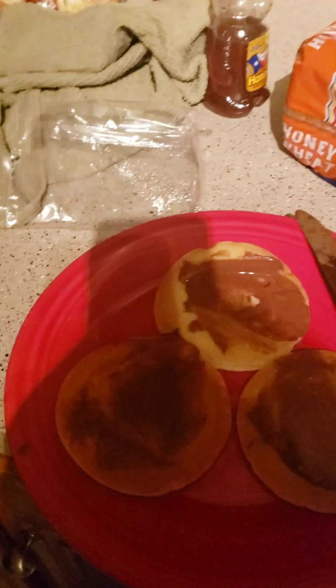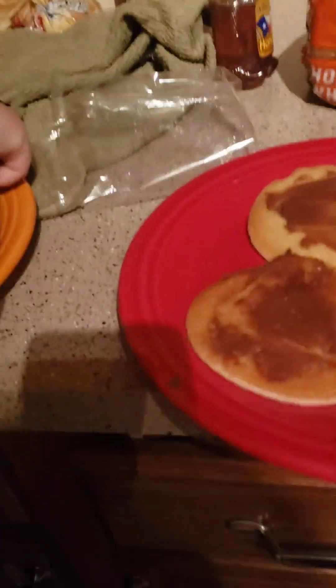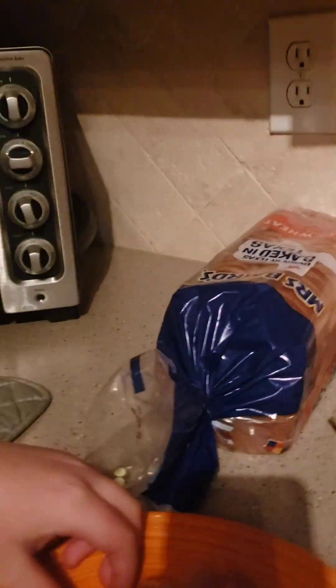Okay, so we're back — we cooked our pancakes in the microwave. Mine has Nutella on it. Those of you that hate Nutella on pancakes, like her — y'all say it's too sweet, but it gives it more flavor. She's tearing up hers. That's how she cuts it — she says she's lazy. Okay, she's gonna put some syrup on it.